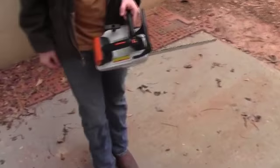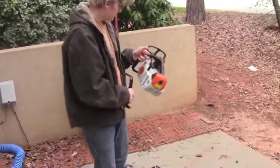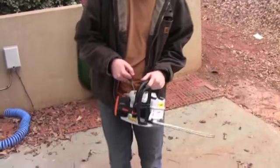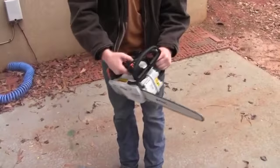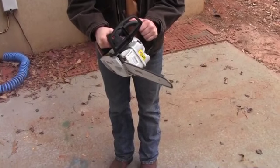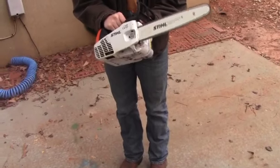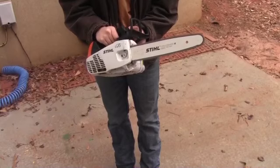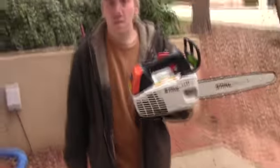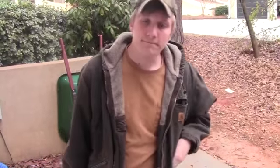Now we're here with the MS 192 TC and we're going to do a warm start to test it. That's it running great. MS 192 TC — see you guys later, bye!